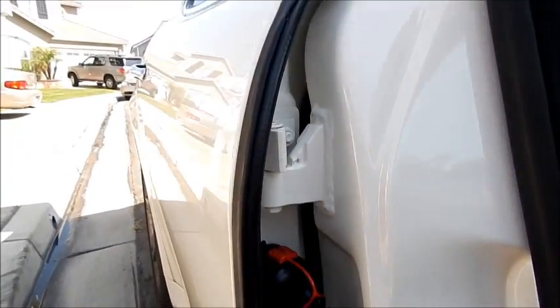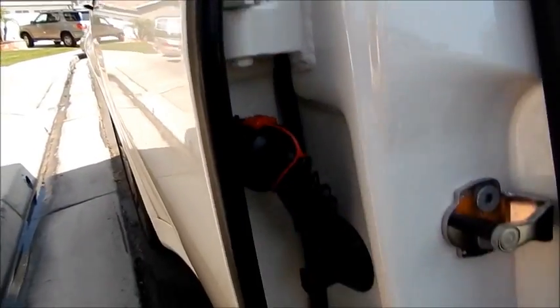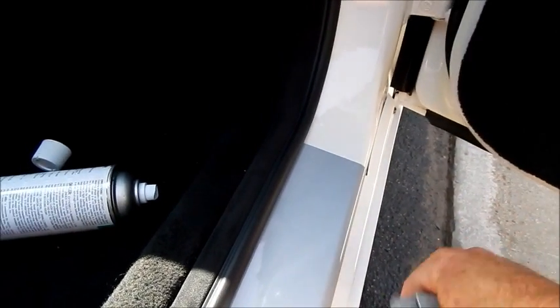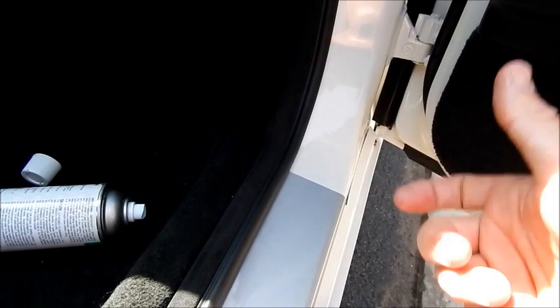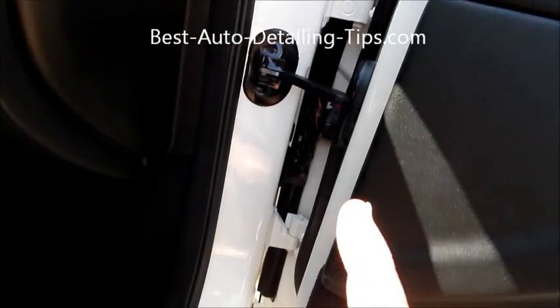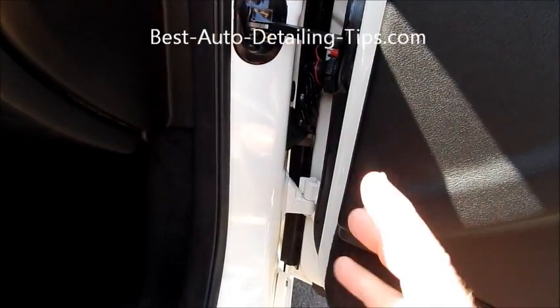I coat the whole door jamb area briefly with the dressing — the door jamb metal itself I will not be dressing, as that would be pointless. There are still some marks here that are coming up pretty quickly. So to summarize door jams: spray the degreaser, agitate if needed, hose it off, blow it off, wipe it down, dress it with spray dressing. If you don't have spray dressing, you can dilute down tire dressing — it will show up white at first but will dissipate and become clear.